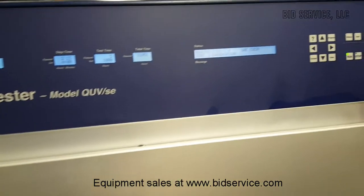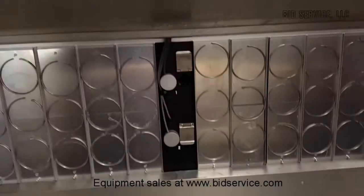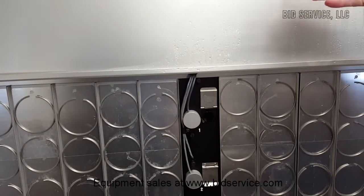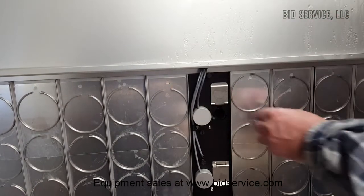We're in the run mode now. On each side, the other side has exactly the same configuration. We can open up this panel, and as you can see, I'm in condensation mode and we have condensation appearing on the panels.